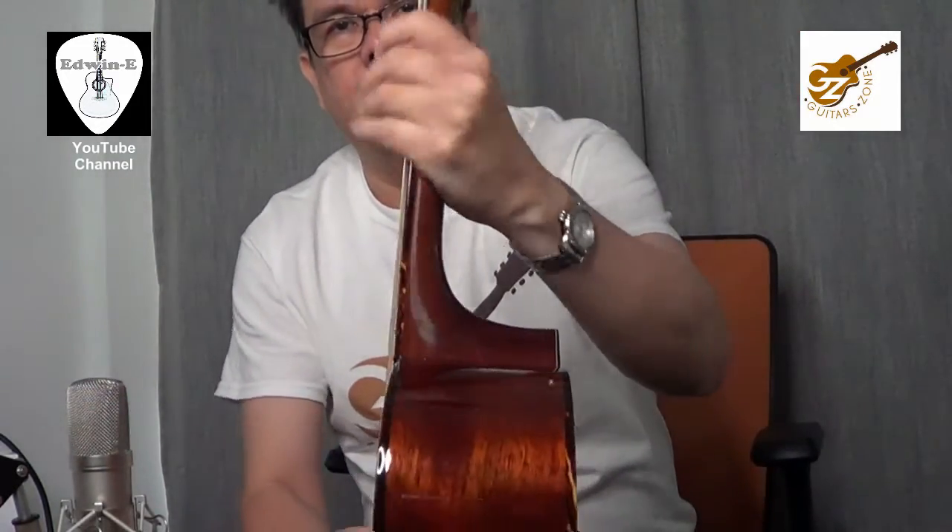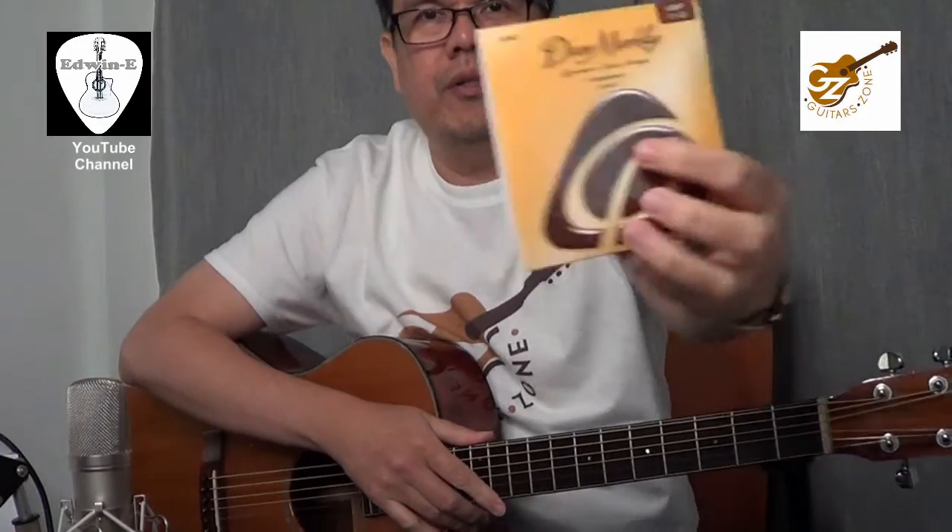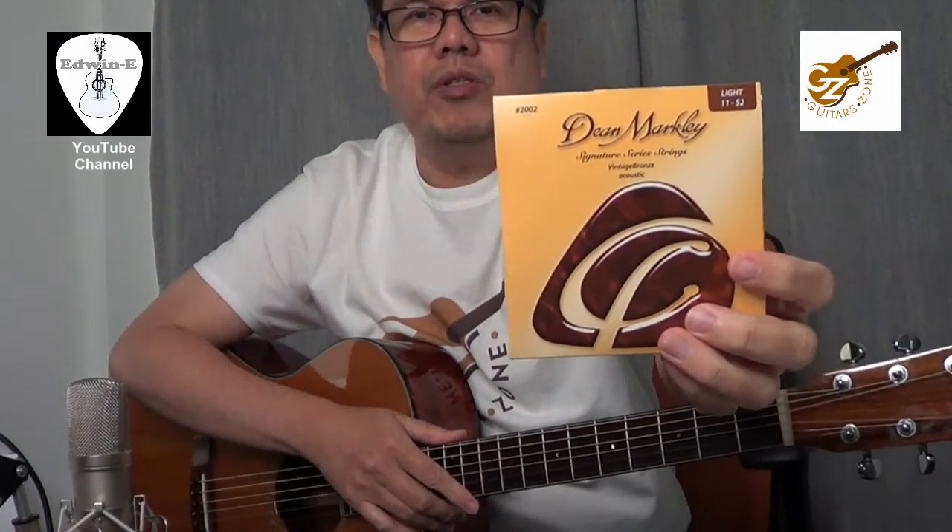See the action on this one. I restrung the guitar with Dean Markley Vintage Bronze strings.